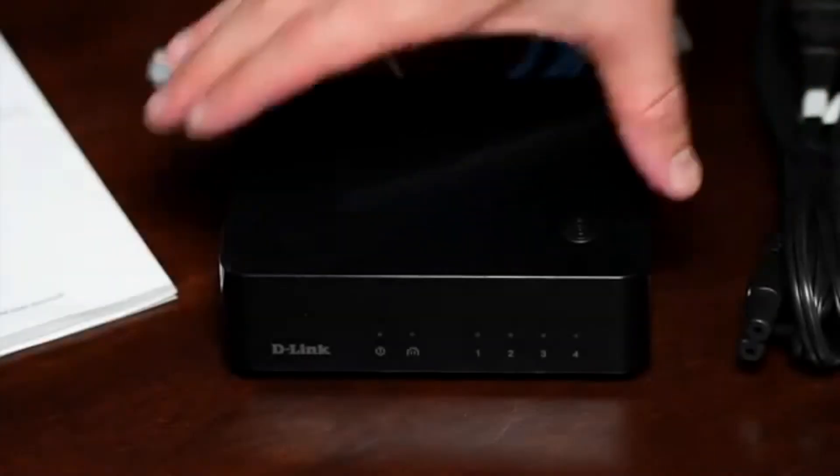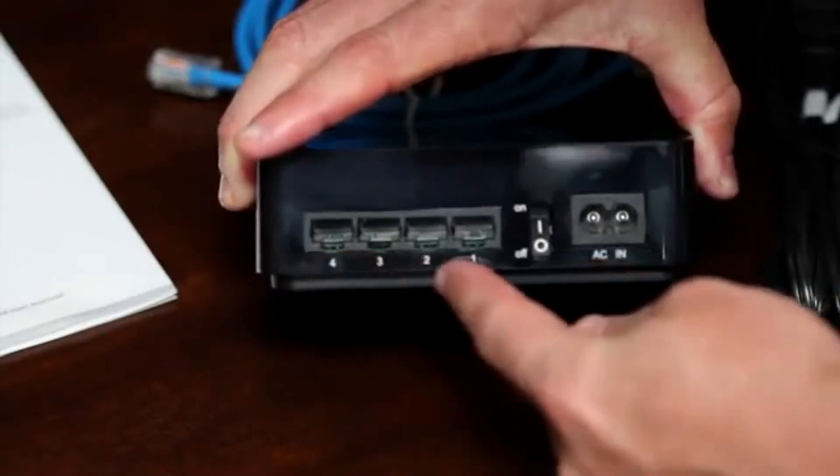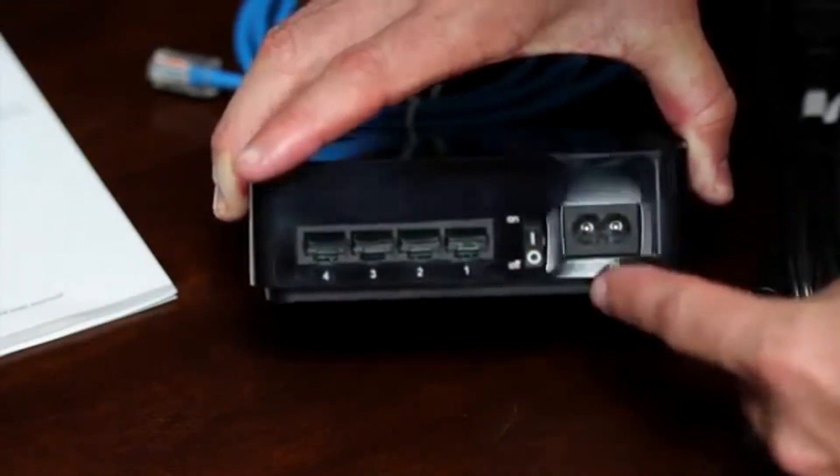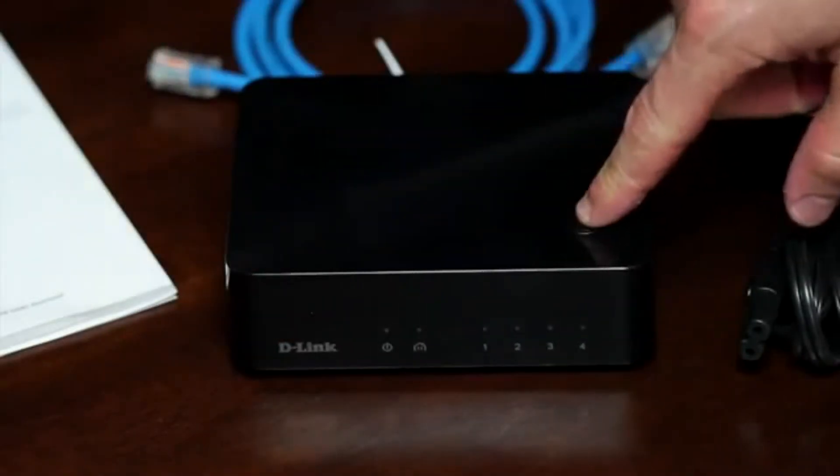On the front of the device, you have the power and network LEDs. On the back, four ports, an on-off switch, and the power. On the top, the simple connect button to connect to other Powerline adapters if you already set up security on your existing Powerline network.